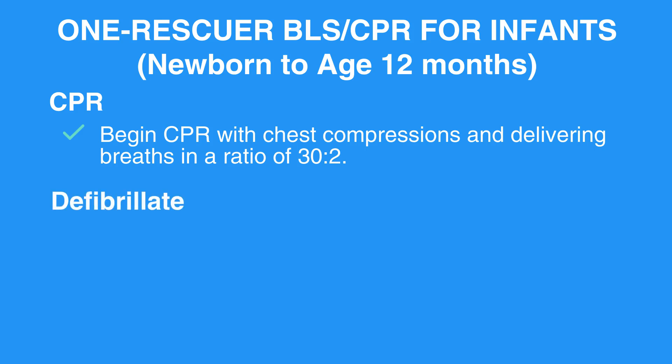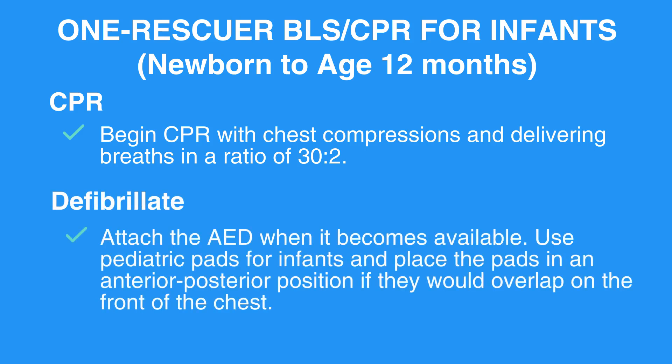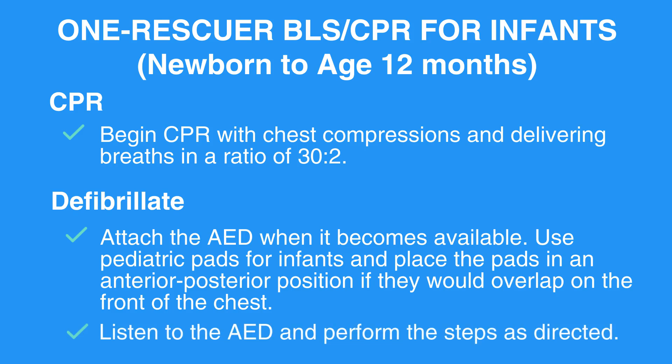Defibrillate. Attach the AED when it becomes available. Use pediatric pads for infants and place the pads in an anterior-posterior position if they would overlap on the front of the chest. Listen to the AED and perform the steps as directed.